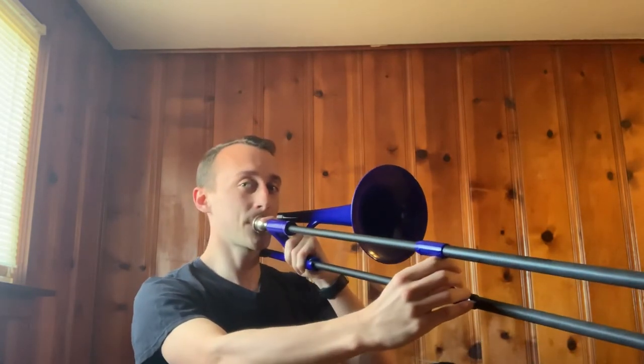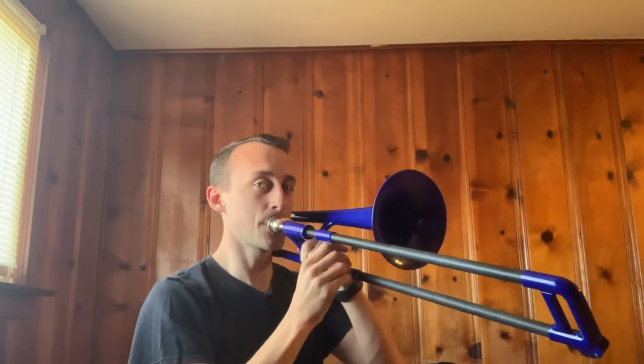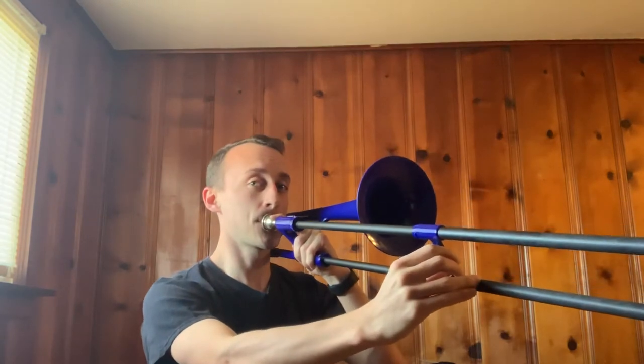The first five notes that most trombone players learn — first position F, third position E-flat, fourth position D, sixth position C, first position B-flat — would now be here. Since it is a smaller instrument, all the slide positions are a little bit closer together. That's about all for the E-flat alto trombone. I hope you learned a little bit today, and thanks for 50 subscribers.